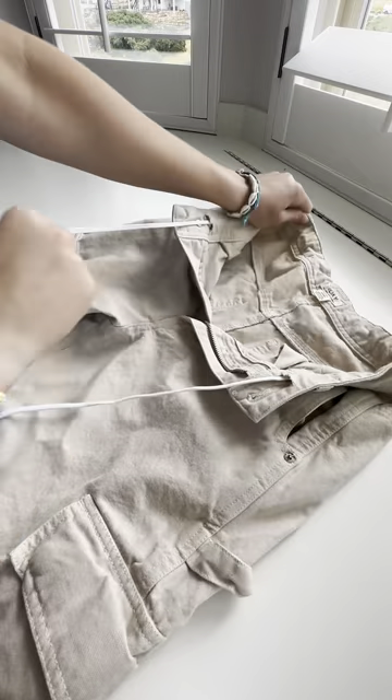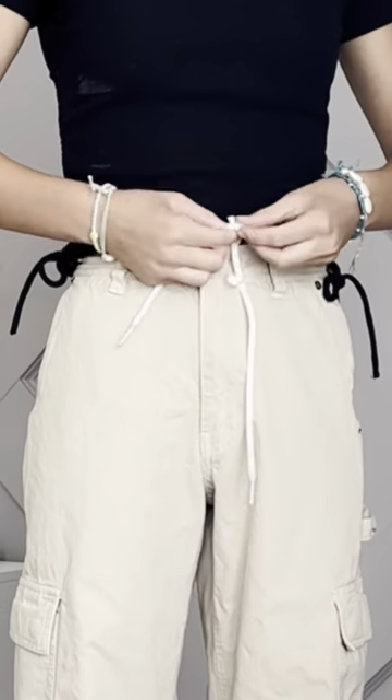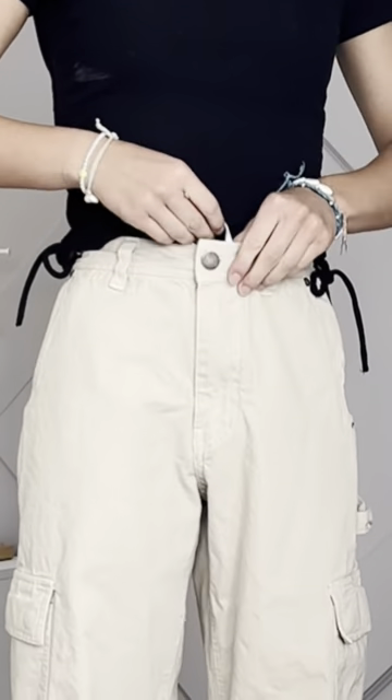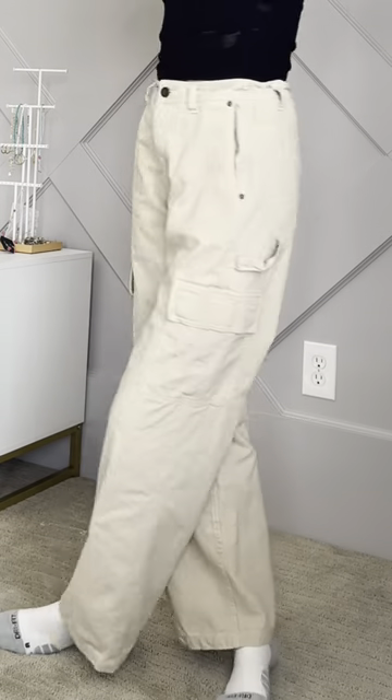Now pull it through. Now just tie it tight. I kind of did a little bow tie like this, and I tucked it into my pants just like this. And this is the final product. Hope it helps.